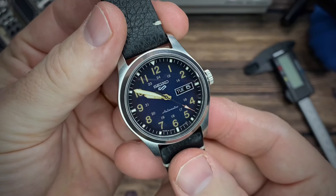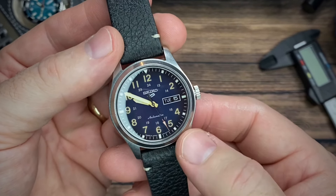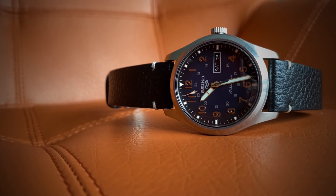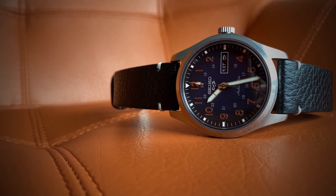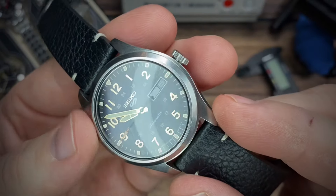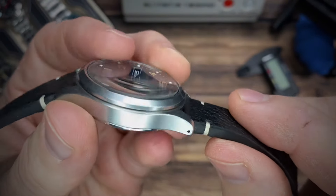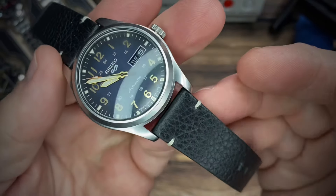Let me give you my likes and dislikes. The day-date complication can be hard to read at times, mainly in low light — it's just sunken down so low that sometimes the border creates a shadow for itself. At times you can also have crystal distortion get in the way. And the other issue is that they included shoulderless spring bars with this strap. You do have the drilled lugs so strap change is easy, but there's just no need for shoulderless spring bars.